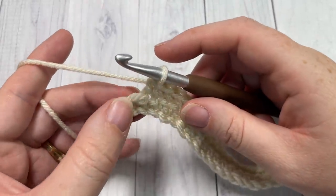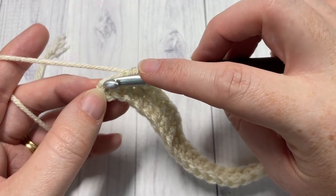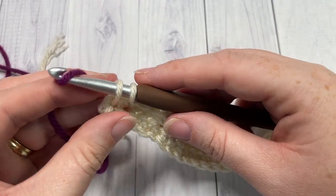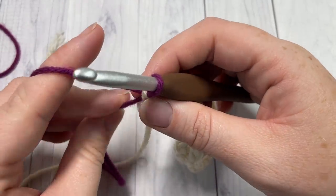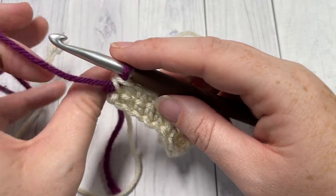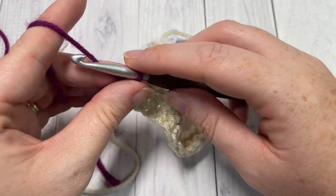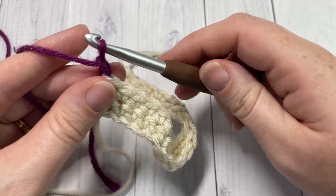To switch colors in that final stitch, insert your hook into the stitch, yarn over with color A and draw up a loop, then drop color A, pick up color B, and pull through. At the end of each row there's no need to fasten off — we're carrying the yarn up the side of the work. Since we're working an edging later, we'll tuck in those loops as we go. Just leave it and chain one with color B, then turn.